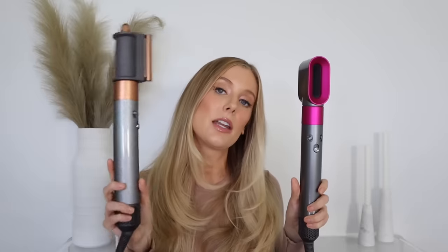I do also still have the original model of the Dyson Airwrap in addition to this upgraded version. While I will be styling with the upgraded version, I will show you the attachments on the original Dyson compared to the Shark and the new upgraded Dyson as well, just in case any of you still have the original.